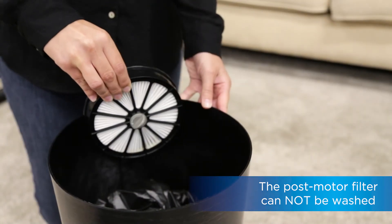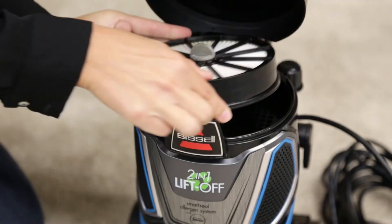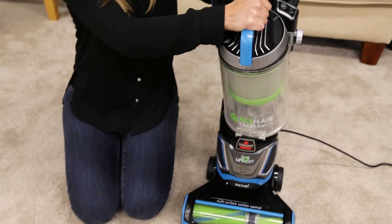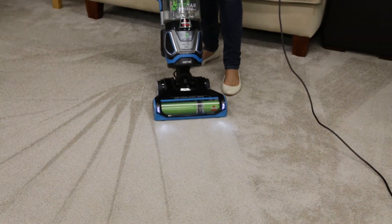If dust or debris has accumulated, gently tap the filter on the inside of a trash bin. Once clean, replace the post-motor filter. That's it! You now know how to clean both filters on your Pet Hair Eraser Liftoff.